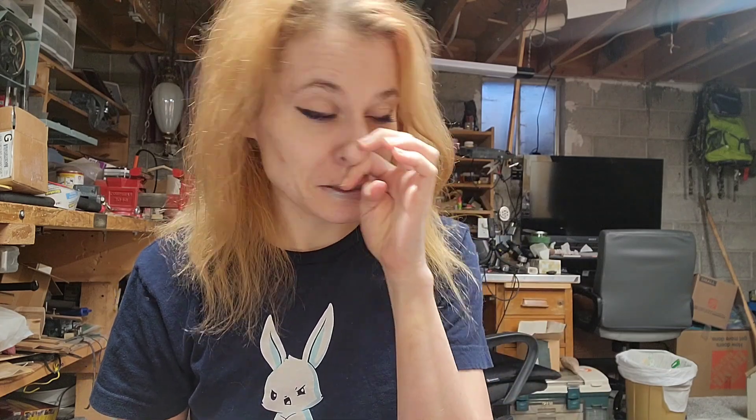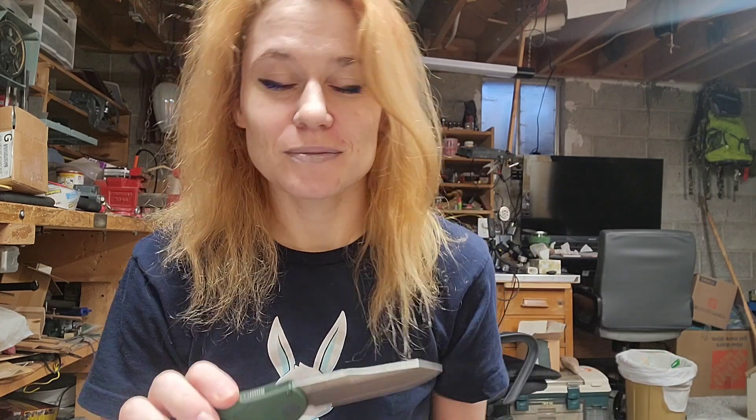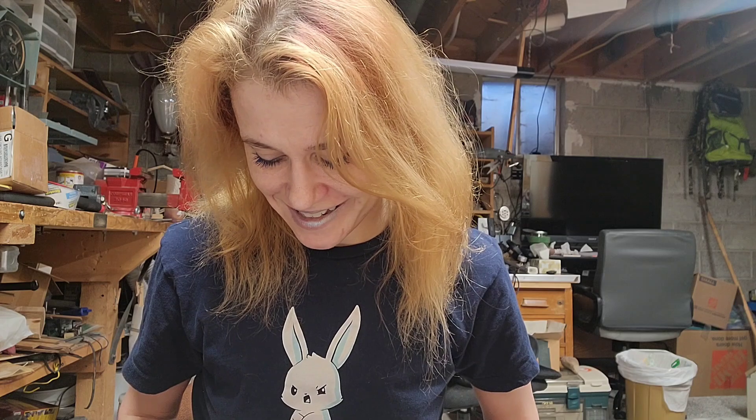Okay, everyone. I'm in the basement right now. It's kind of just a workshop area where we work on things, so it's kind of a messy environment. I always try to film outside because it's prettier, but there were so many random noises out there, nothing was working out. So I'm just down here.